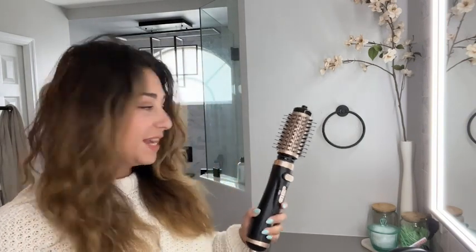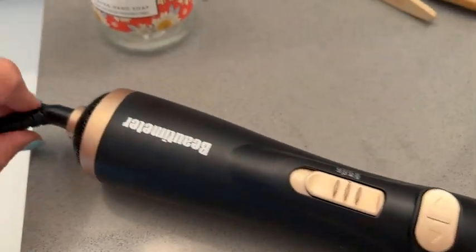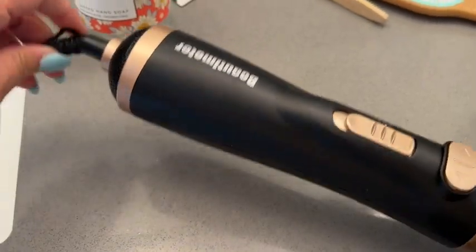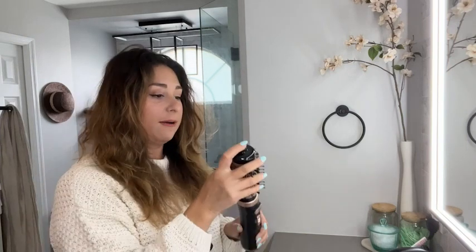Hey everyone, it's Paula from WTI. If you're like me and don't like to spend a ton of time on your hair, this machine right here — the Beauty Meter — is going to be the perfect solution for you. I like things as simple as possible and fast. This is a hair dryer with a ceramic coating and it spins at the same time, so it's pulling your hair out.